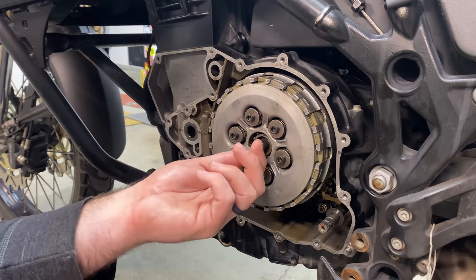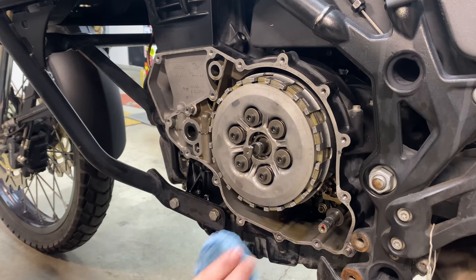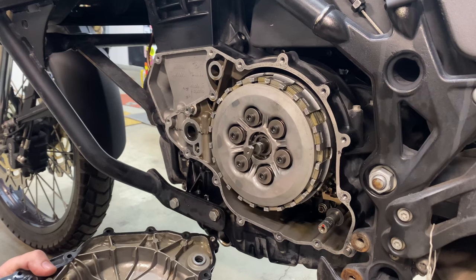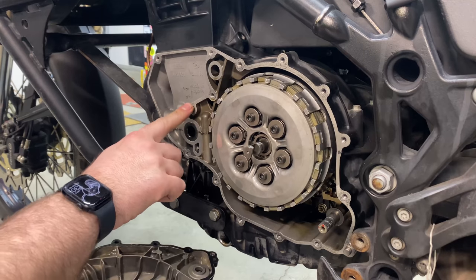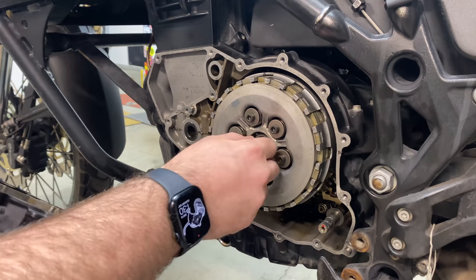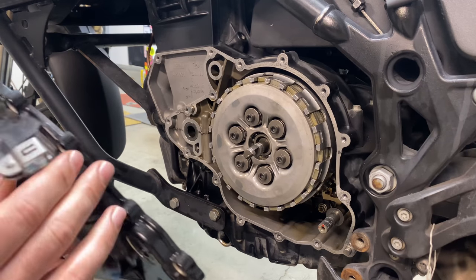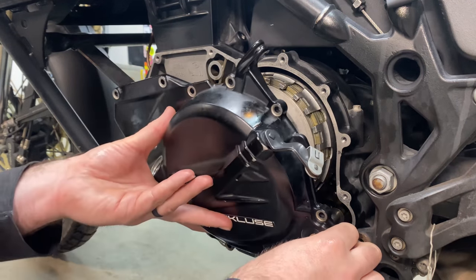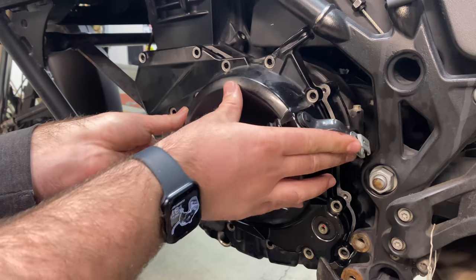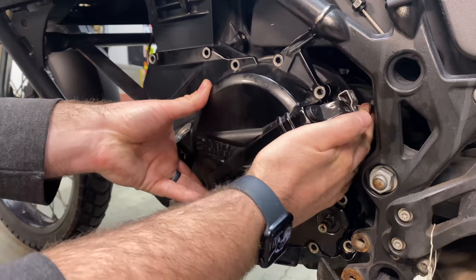Everything is torqued up. I did change out my shift shaft seal — a flathead screwdriver did it out and I just pressed the new one in with my thumbs, nothing special. For putting the cover back on, you want the clutch lifter arm to line up inside the cover, which can be a little bit of a pain. Make sure your stud is still in place. There's a secret BMW hint to line up the underside of the cover so it aligns with the lift arm — a lot of times you'll have to pull it off and play with it a couple times. Don't forget that washer on the shift shaft arm.